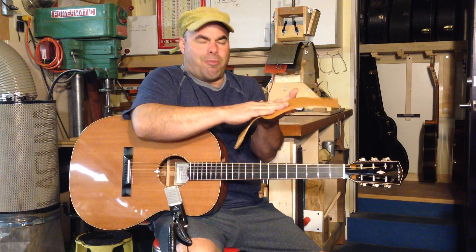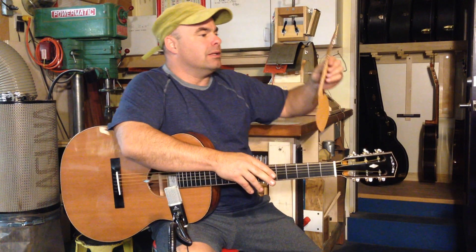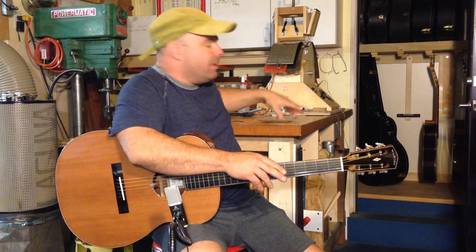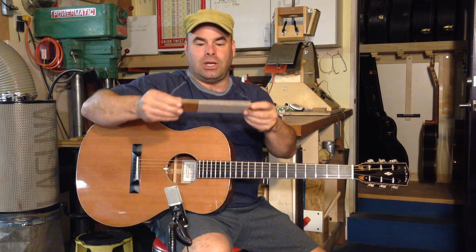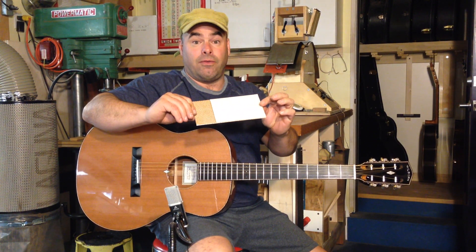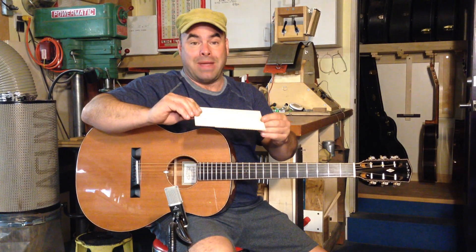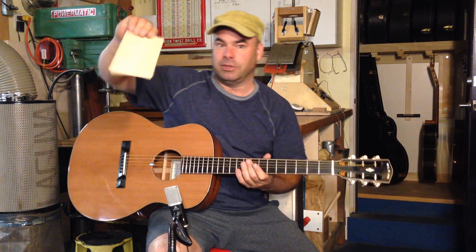The Nomex has tremendous compressive strength in the other direction. What you end up doing is removing the middle of the wood and gluing in Nomex between two very thin sheets of the remaining wood. In this case I used redwood for the guitar top — this sample I made with Engelmann spruce.